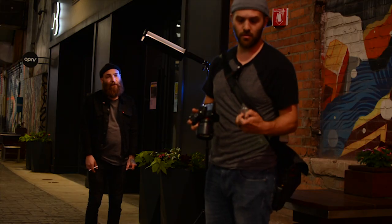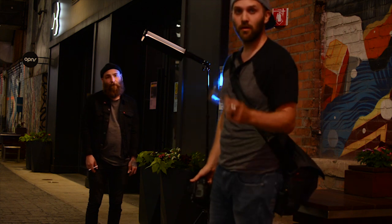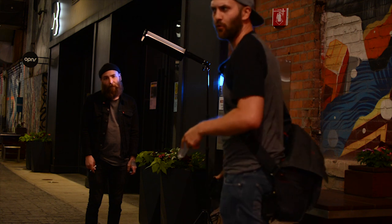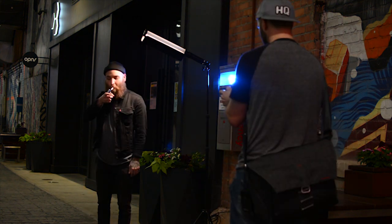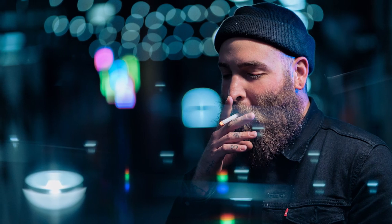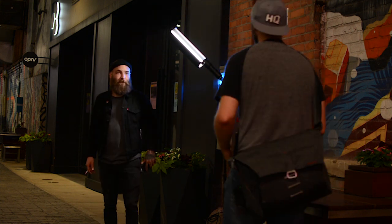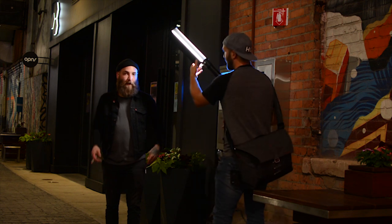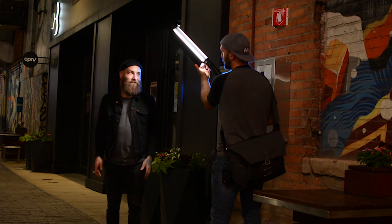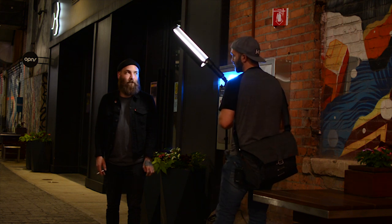We've got a bearded model, we've got a prism, we've got a wide aperture prime, we've got background lights that'll be bokeh — this is like the hipster quadrafecta. I just used the barn doors and I got a very, very tight beam of light on his face — it's not even projecting across his entire face, it's only bright on a very tiny portion, which is a really cool look for this shot.